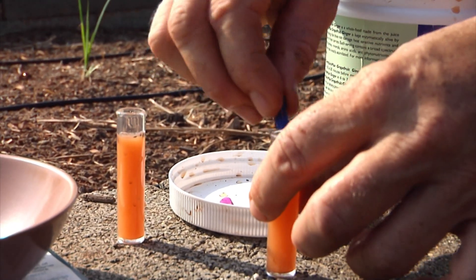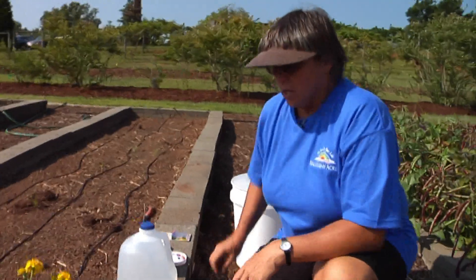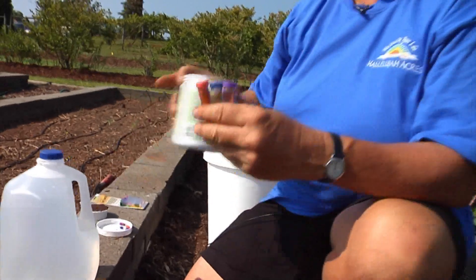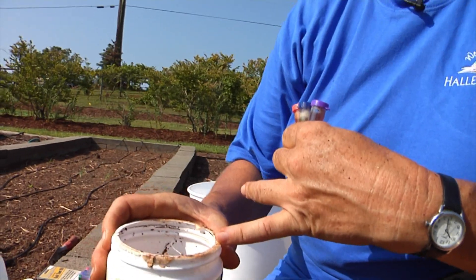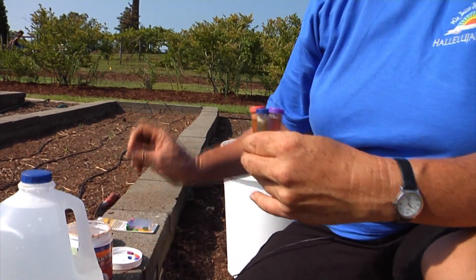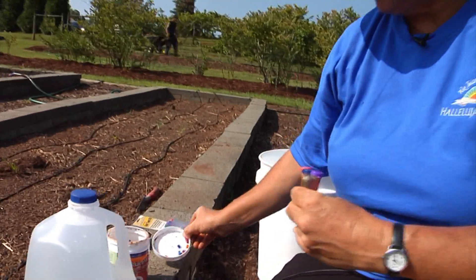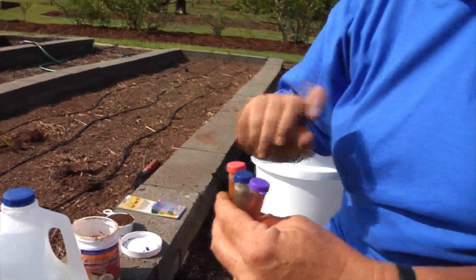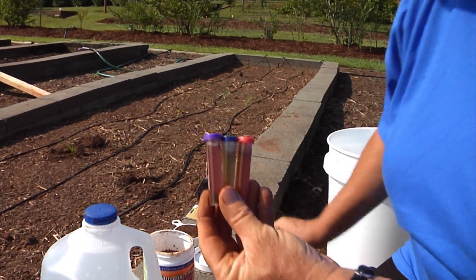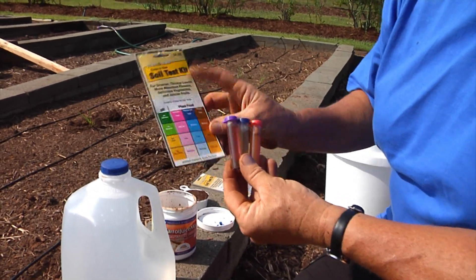The pH test has slightly different instructions than the other three tests. For nitrogen, phosphorus, and potassium, you take the three tubes and fill them to the designated line with the solution you've made of soil and water — you're only pouring the liquid in there, and you have to let it settle so the heavy parts fall to the bottom before you pour that liquid off. Then you add the contents of the appropriate colored capsule, put the lid on, shake it up, and let it sit for another ten minutes so the color can develop.